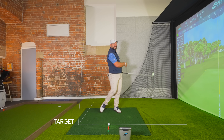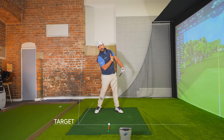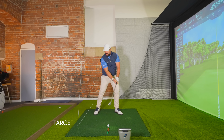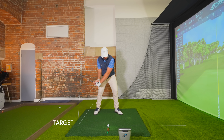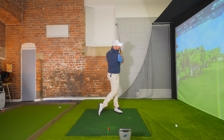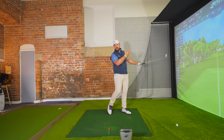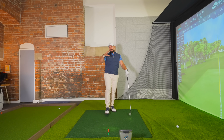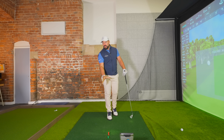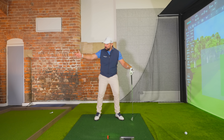To practice: I take the club away, and as my wrists hinge I try to get the butt end pointing down at my target line and ball. I then get it back to that position, turn onto the ball, and compress it down into the turf. Getting into that position means I don't have to back up and out, I don't have to sweep at the ball with the hands — I can just stay and rotate through. This isn't an impact drill about pushing the hands forward; this precedes impact, setting you up before you even approach it.